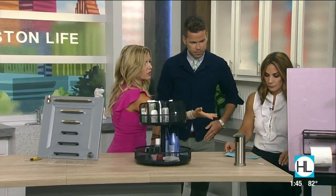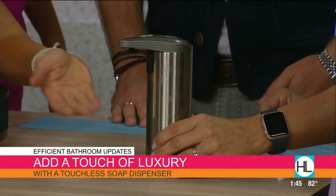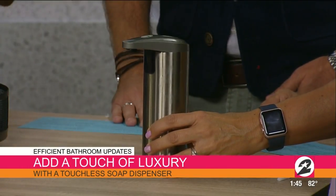And then there's the soap dispenser — it's an electric touchless soap dispenser. I didn't put batteries in it because I didn't want to make the table a mess.